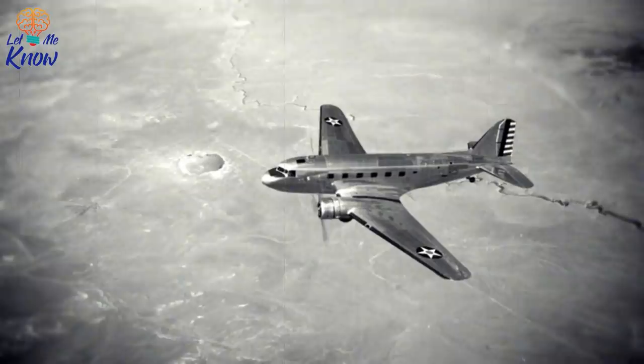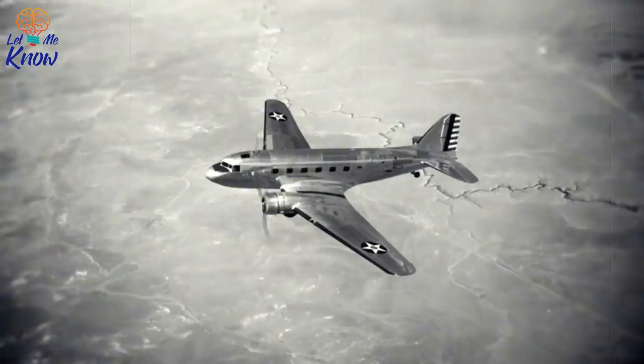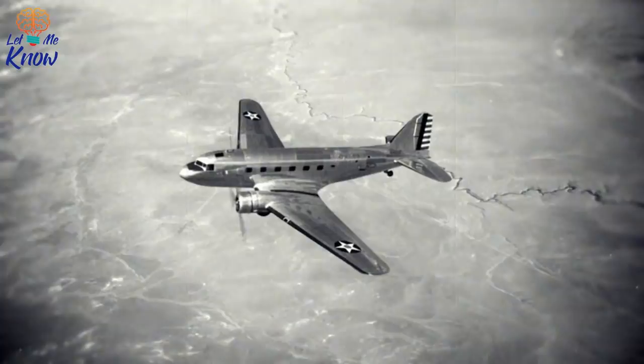It is August 23, 1918, and World War I rumbles on, still months from its conclusion. Lieutenant Dominic McCarthy and his men of the 1st Australian Imperial Force are pinned down by deadly German machine gun fire. Unless somebody comes up with an extraordinary feat of arms, the situation looks exceptionally dire.